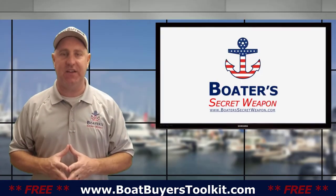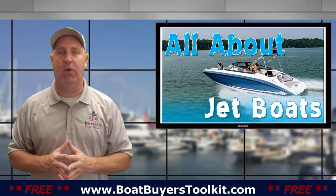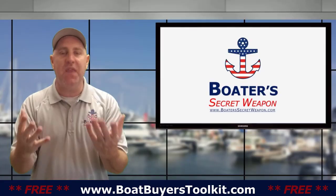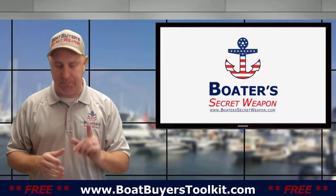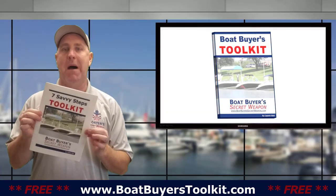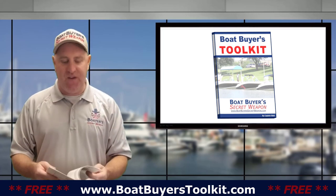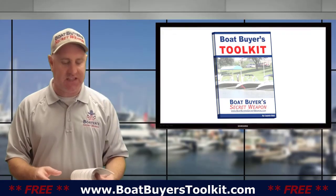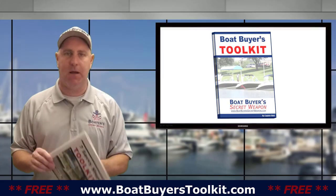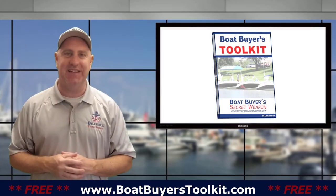So those are some of the pros and cons of jet boats. I've got a whole video on jet boats that you may want to watch if you're interested. If you like this video, give it a thumbs up — it really helps spread the word. If you're shopping for a boat, grab the free Boat Buyer's Toolkit at boatbuyerstoolkit.com — 25 pages, a checklist, questions to ask. It's totally free, just put in your information and it will send right to you. Life truly is better on a boat.